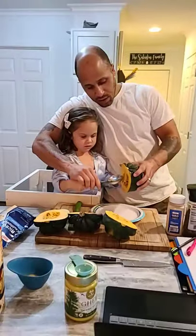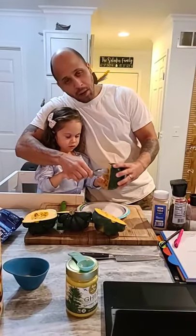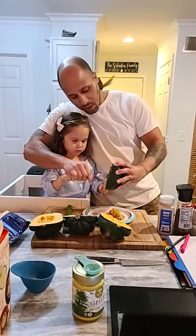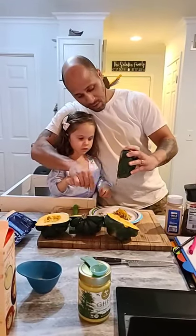The reason for scooping out the seeds is because we're going to take these acorn squashes and bake them inside the oven to get them nice and tender, crispy, and caramelized. It's great because you can even eat your bowl from your dinner.